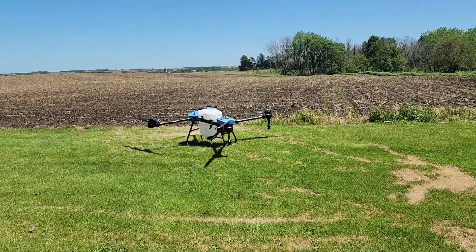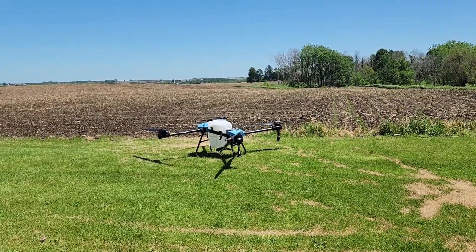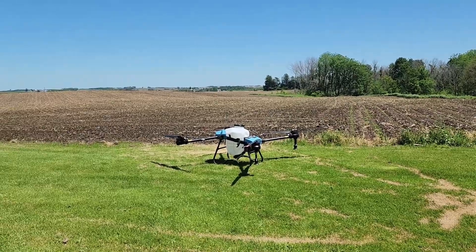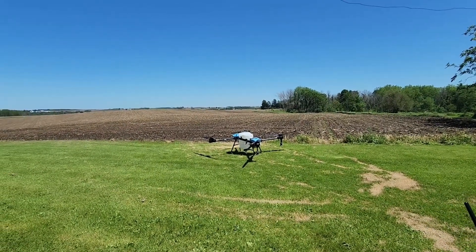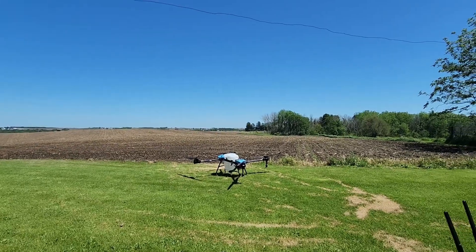Fresh out of the box here and we're going to give it its first test flight. We're in GPS mode now and we're going to arm the drone — sticks down.